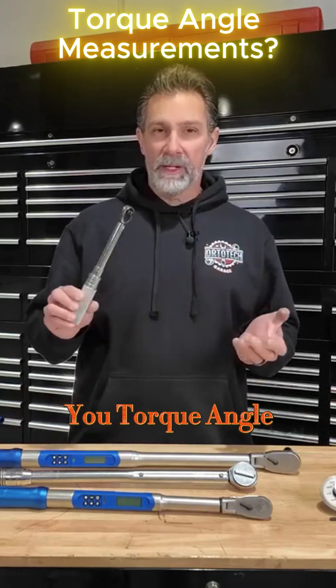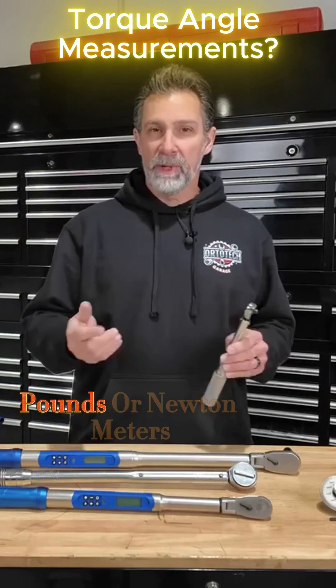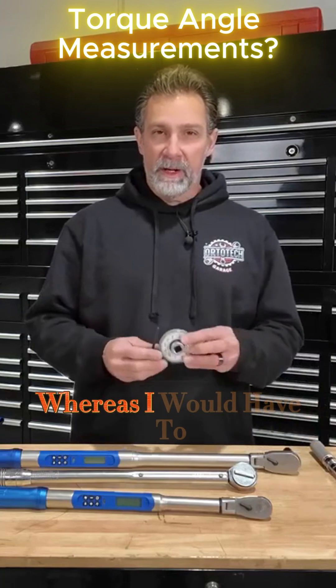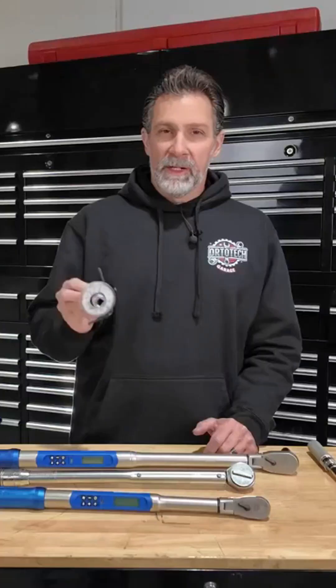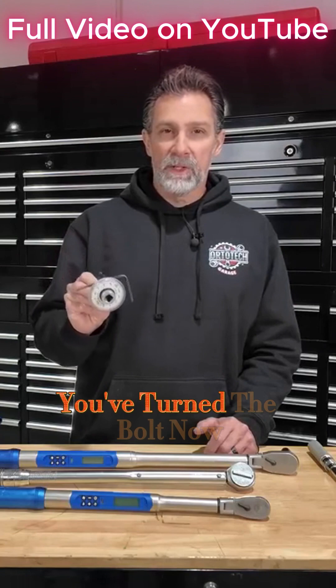This is not going to give you torque angle — it's only giving you a tightening specification in foot-pounds or newton meters or some other measurement. Whereas I would have to use a tool like this. This is called a torque angle gauge, and it's used to precisely measure how many degrees you've turned the bolt.